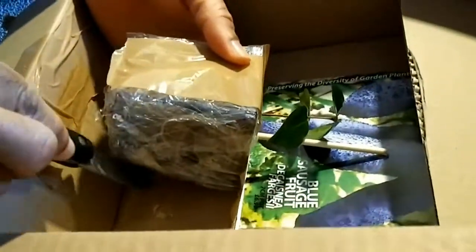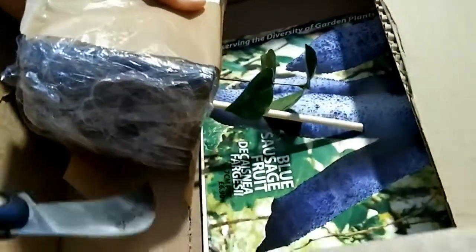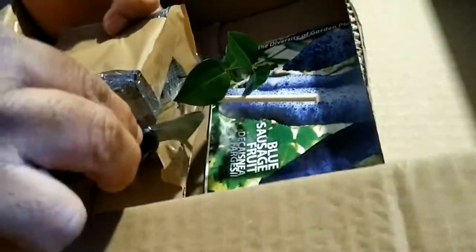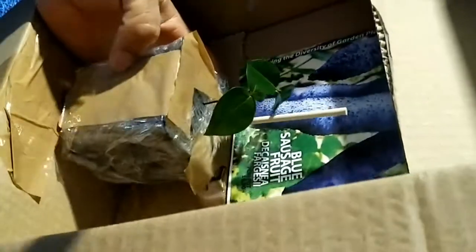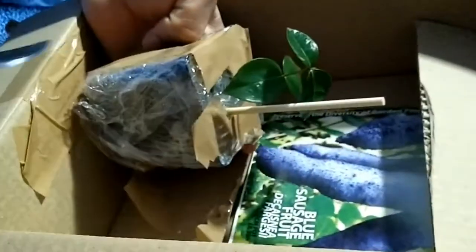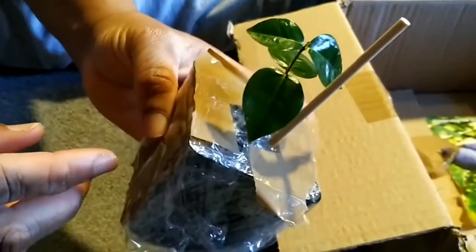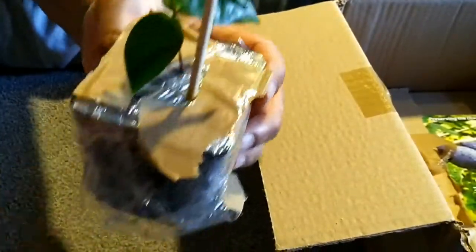You can see it separately. It's all taped down, so the soil is intact. I would say it's packaged properly. I was expecting a big plant. And there is the plant — oh, it is so tiny.